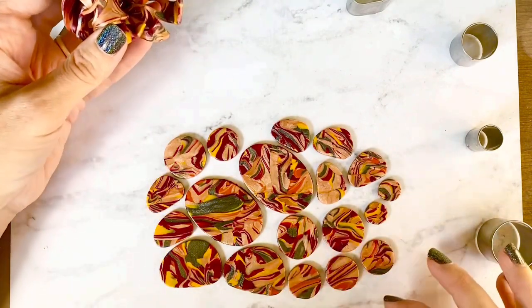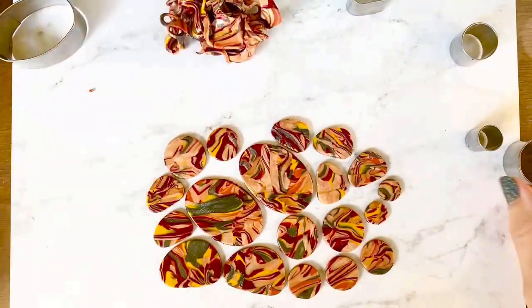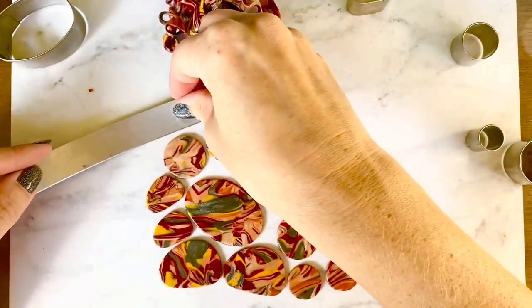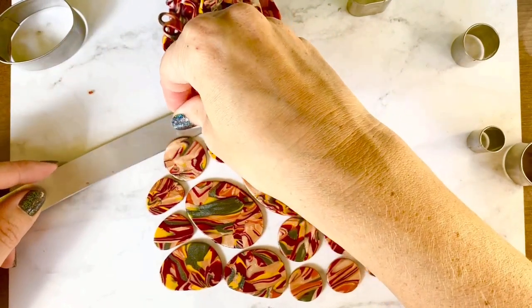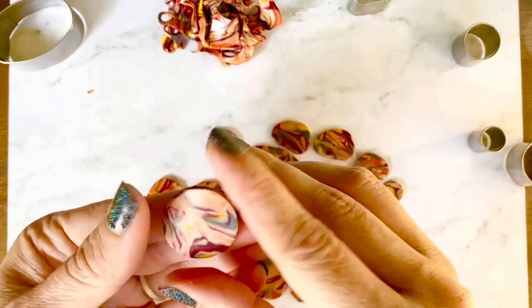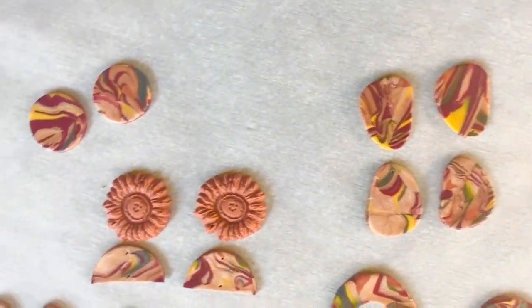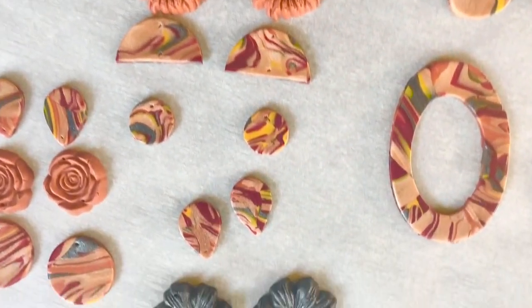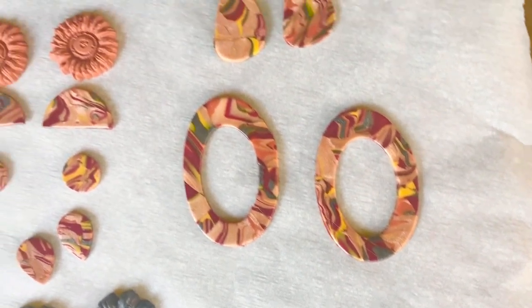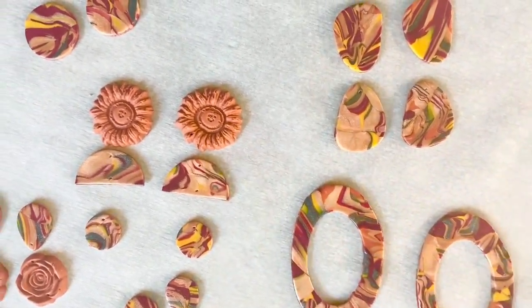Now we've cut out all of our shapes and I do have some scraps left over — I don't throw those away, I like to save them to use for another slab later on. Look how pretty the marbling turned out! I'm going to bake these for about 30 minutes at 275°F. These are little flowers I just popped into my mold to coordinate with the colors.